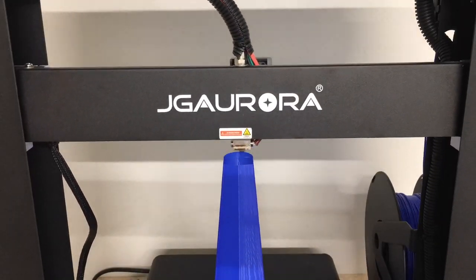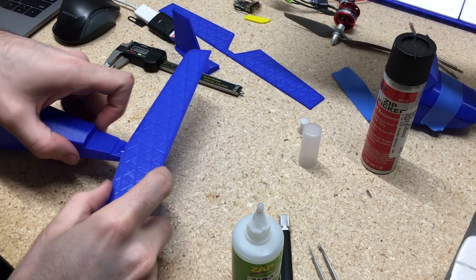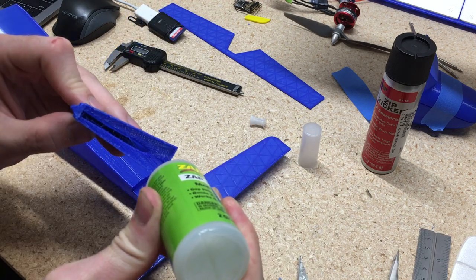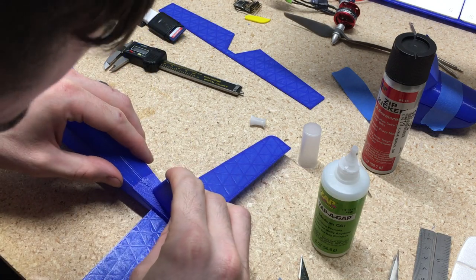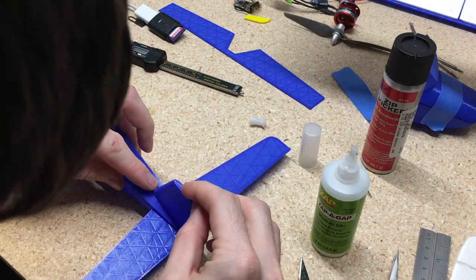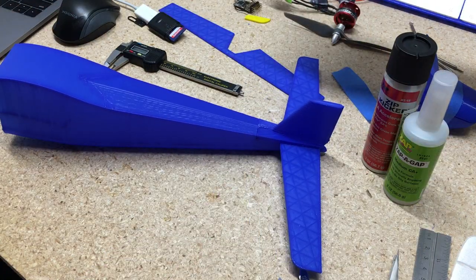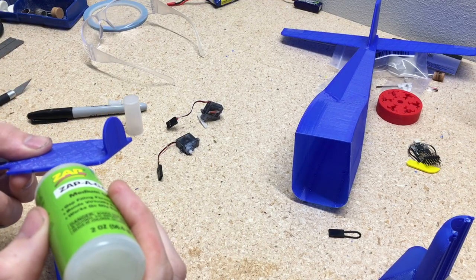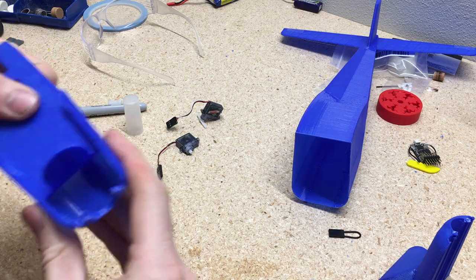After lots of time drawing in CAD I finally have all the parts I need printed out to start assembling and start getting with my first prototype. This plane is pretty easy to assemble — I just glue it all together. I made a battery tray that holds the two servos for the rudder and the elevator that slides into the fuselage and into the nose piece. This is the motor mount, so you just glue this into the nose piece and then glue it into the rear part of the fuselage.